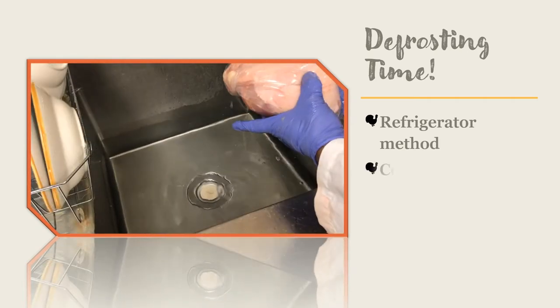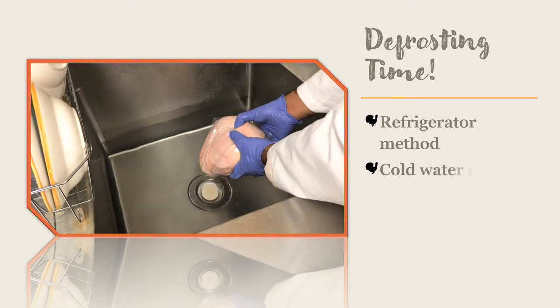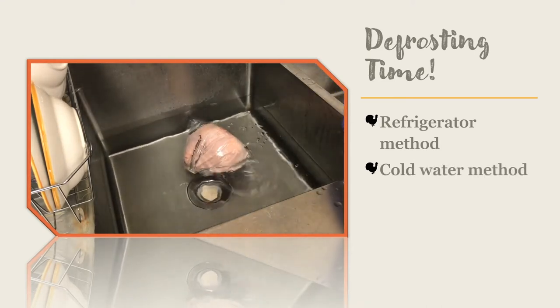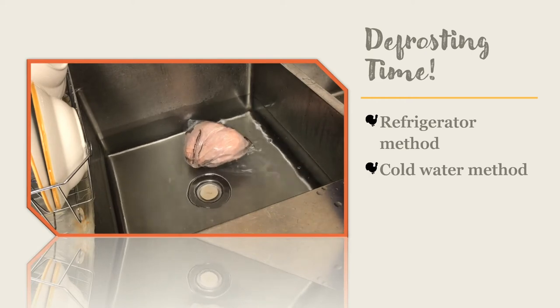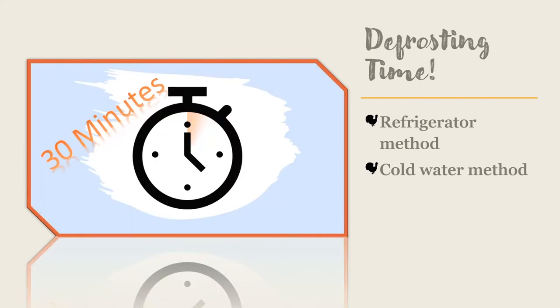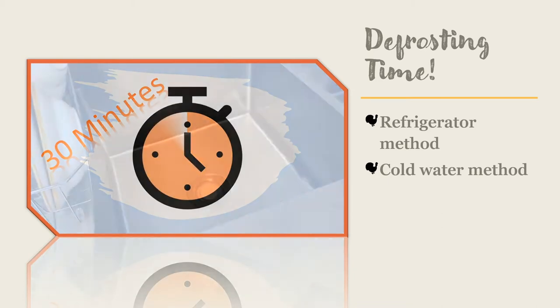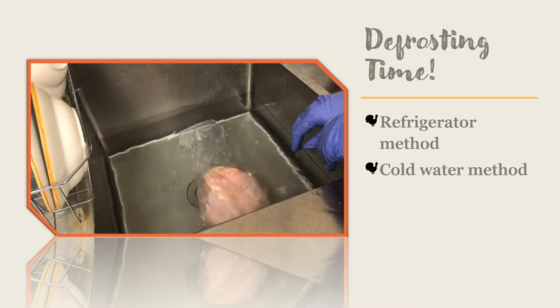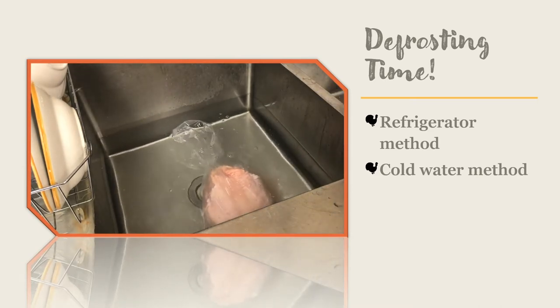The cold water method of thawing frozen turkey is done with the breast side down. Place the turkey in a container large enough to cover the whole bird but do not take it out of its original packaging. Cover the turkey with cold water and change the water every 30 minutes. You may need to set a timer to help you remember. It will take about 30 minutes of cold water thawing for every pound of turkey that you have purchased.